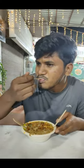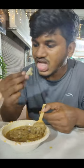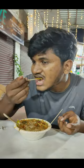The lemon is very good. It is very tasty. If you are a mutton lover, it is very special.